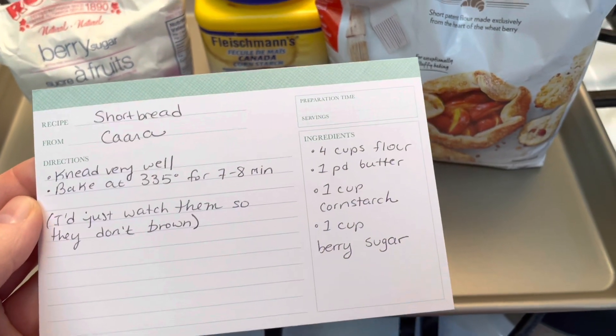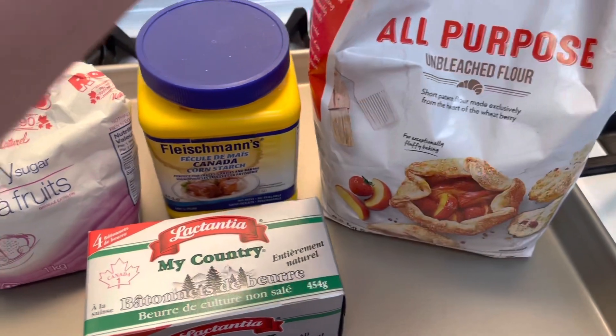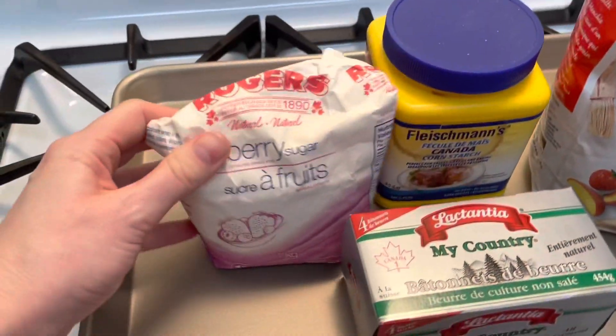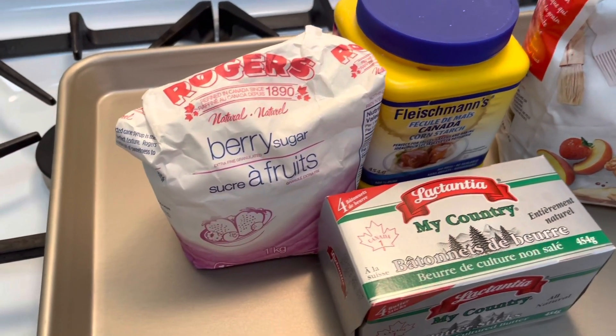We're gonna do my grandmother's famous shortbread recipe. It's super simple — there are four ingredients: all-purpose flour, butter, cornstarch, and berry sugar, also known as castor sugar, the really fine-grained sugar.